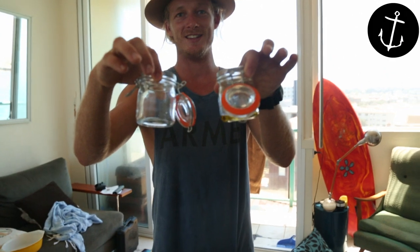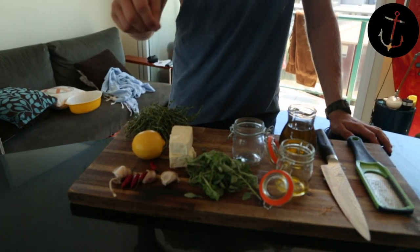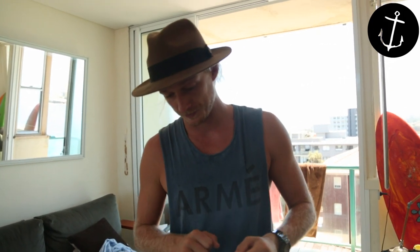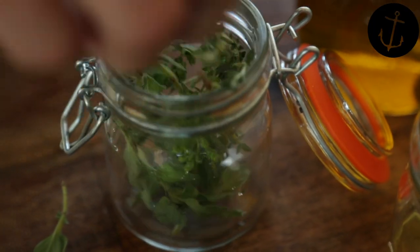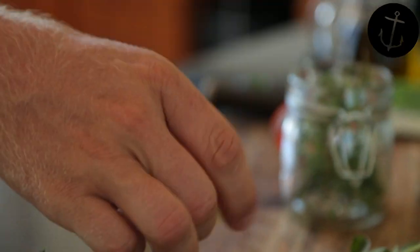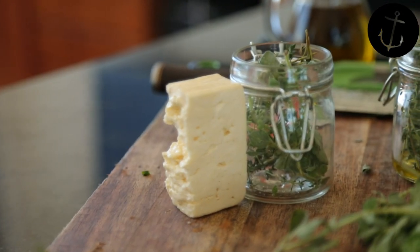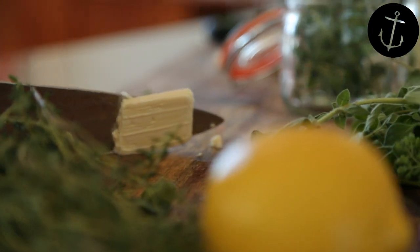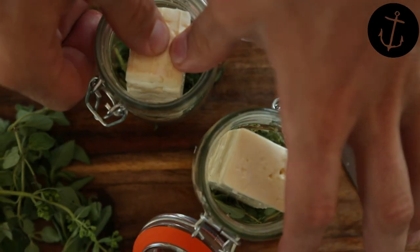First step is to find yourself some wicked cool little jars like this. These are going to look so good as presents. First step is to fill these jars with your herbs, your flavour, and then you're going to pop your cheese in there, fill it with olive oil, cap it up and whack it in the fridge. So some thyme, some fresh oregano — see if the feta will fit in there, I reckon it will. You're wanting this to be completely covered in oil; it's going to help that flavour impart all the way into this gorgeous cheese.